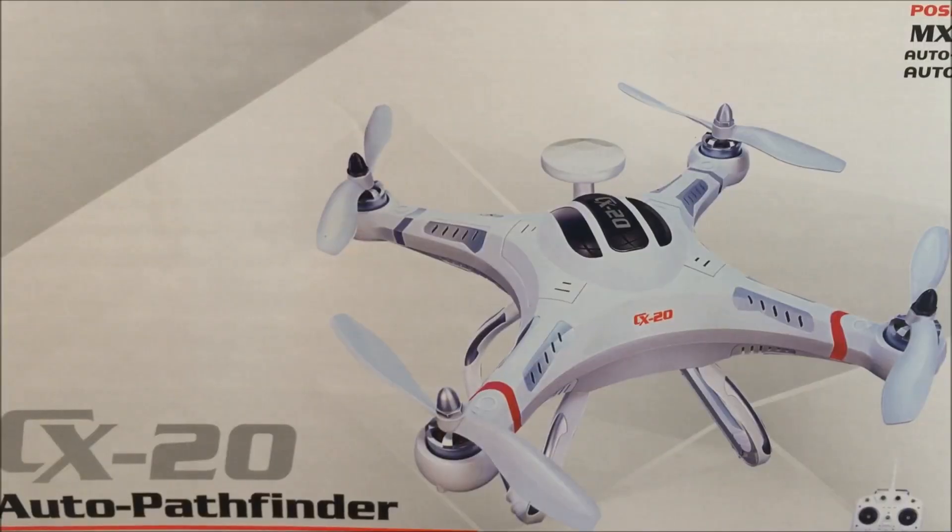Hi YouTube, John here again with another unboxing video and I'm not going to lie, I'm super excited because today we're going to be unboxing the Cheerson CX20. This is going to be my first GPS quadcopter, my first brushless quadcopter, really my first journey out of the toy grade and into the hobby grade, so I'm really excited.